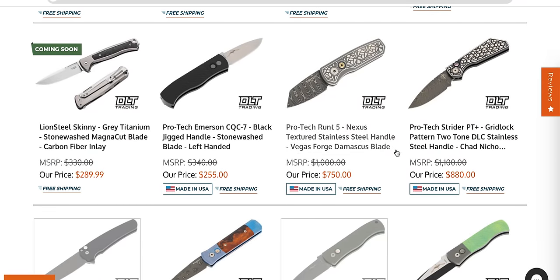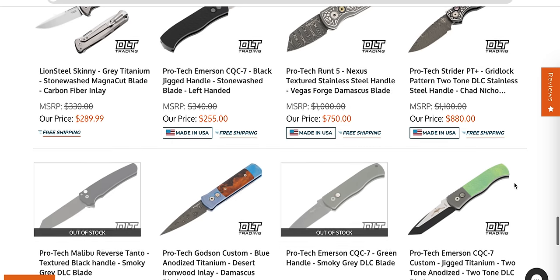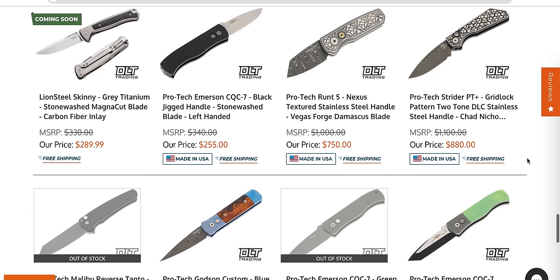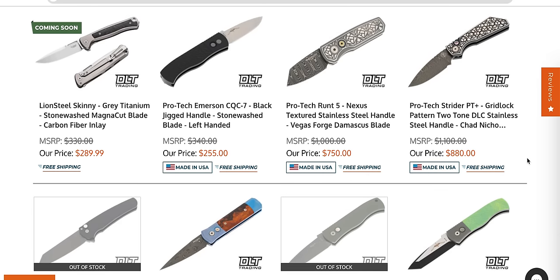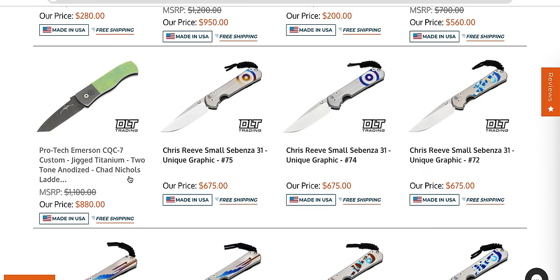I'm not really interested in the Lion Steel, but these Protex are very interesting. Did anybody take a look at Protex Shot Show stuff? That's not even the right word to explain how excited I am for some of Protex's new stuff. They've got some crazy customs and crazy production stuff coming out. Look at this CQC Seven in Damascus — that's pretty cool.